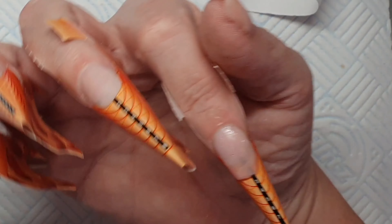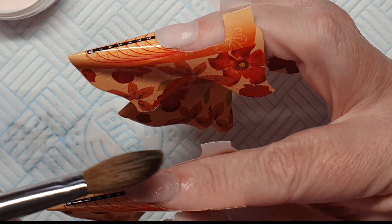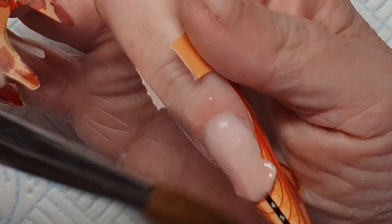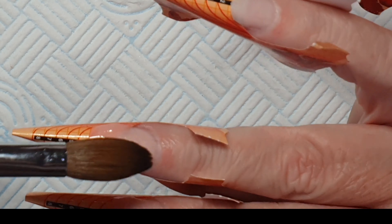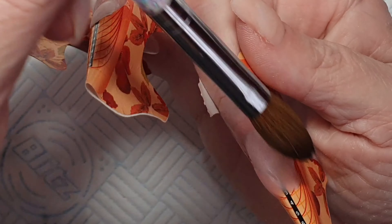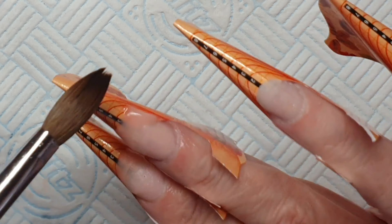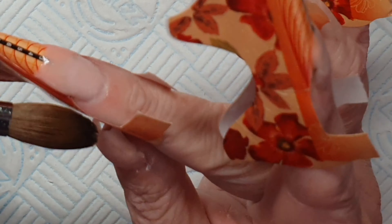To start off with I'm using Pinker Bell cover acrylic — just a nice nude pink. You can see I'm doing my shape to the length I want using my forms. Then as I finished each nail I went back to the original nail, made sure it was right, and used my pincher to get a c-curve.